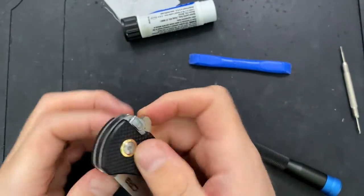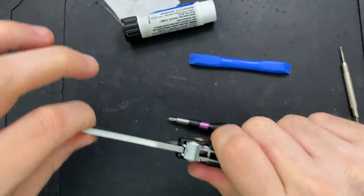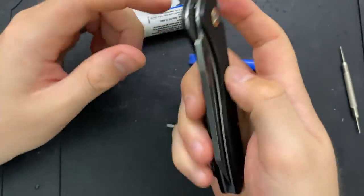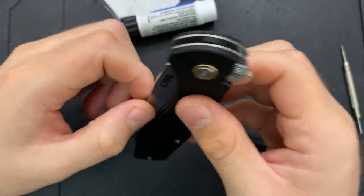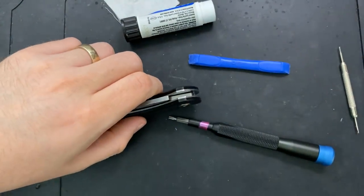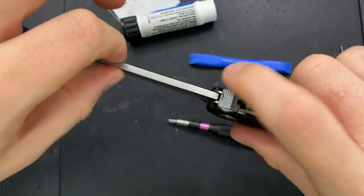Now all I need to do is clean off this pivot screw, get some of the old thread locker off, and then put a little bit of blue Loctite on there — got a little enthusiastic there. Pop this into position, making sure the pivot collar is properly centered, and we should be good to go. I've just over-tightened this pivot — let's not do that. There is no blade play. This has the advantage, much like an axis-style lock, of allowing relatively free motion when the blade is disengaged. The detent is a little mushy, but that's the nature of the beast with this kind of thing.